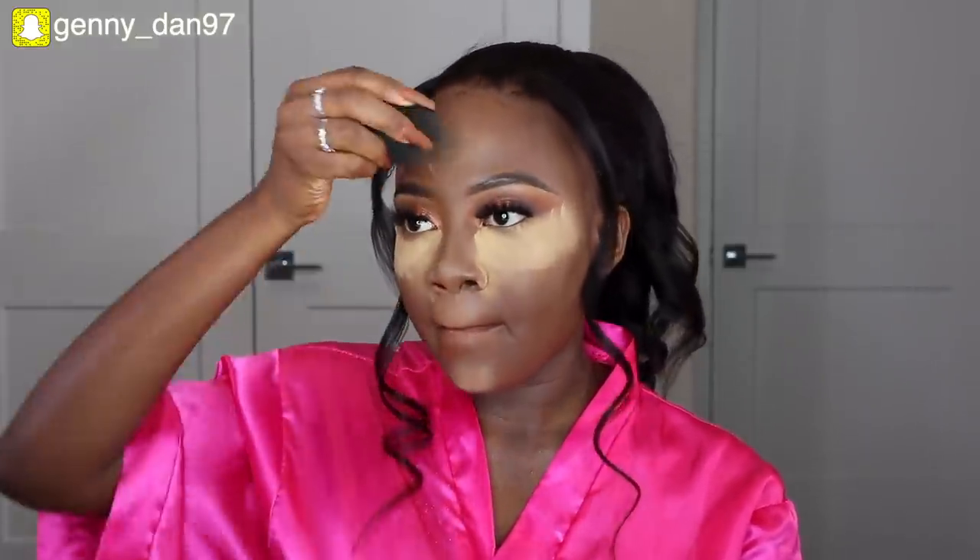Moving on to concealer — we're using the same LA Girl Pro concealer in the shade Fun that I used under my brows and on my eyelid space. I'm applying this right under my eyes to brighten the bottom part, and using my damp beauty blender to blend it in. I also apply some on my forehead, nose, chin, and all the areas I want to highlight. Then I set everything using my Fenty Beauty setting powder in the shade Honey — I don't normally like to bake, so I literally just swipe the powder off right away.